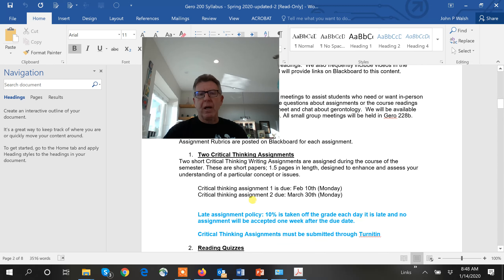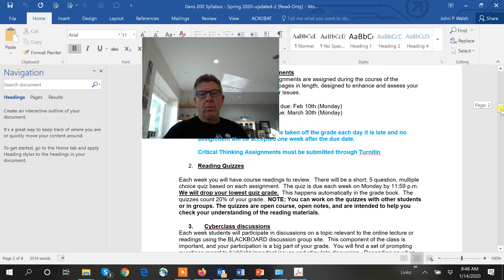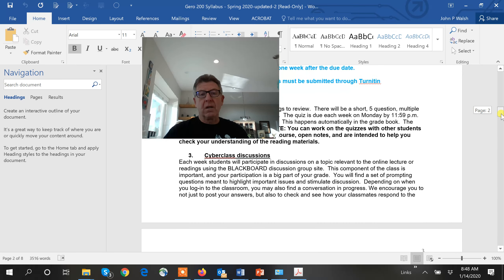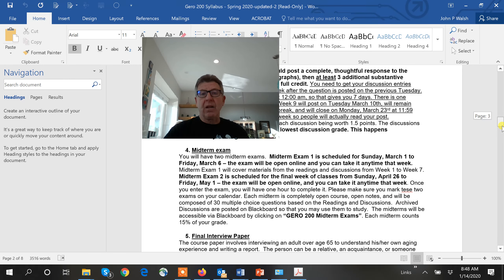We have a couple of two-to-three page papers — calendar those in. There are descriptions of how those work. We have quizzes associated with your readings every week — I'll show you how that works. We do give the option to drop your lowest grade. Quizzes are due every single week. We also have discussions due every single week.